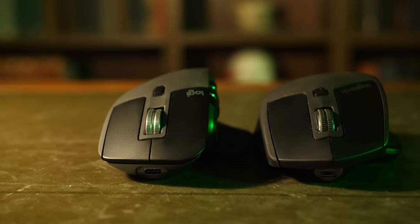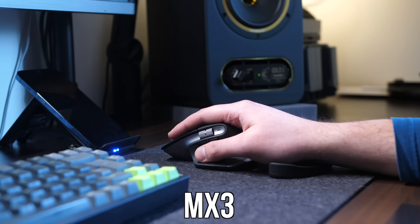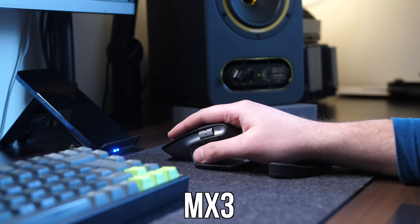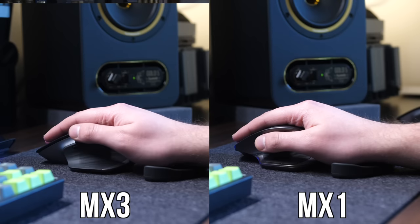The MX3 is bulkier, taller, and the appearance looks nowhere near as nice as the MX One in my opinion. Not to mention the button placement is nowhere near as good. And what's even worse is the thumb wheel, which is so high and so far from where you naturally rest your thumb, it makes it a chore to use. Compare this to the MX Master 1 and you can easily see what I mean, with the thumb wheel much, much closer to your natural resting position.